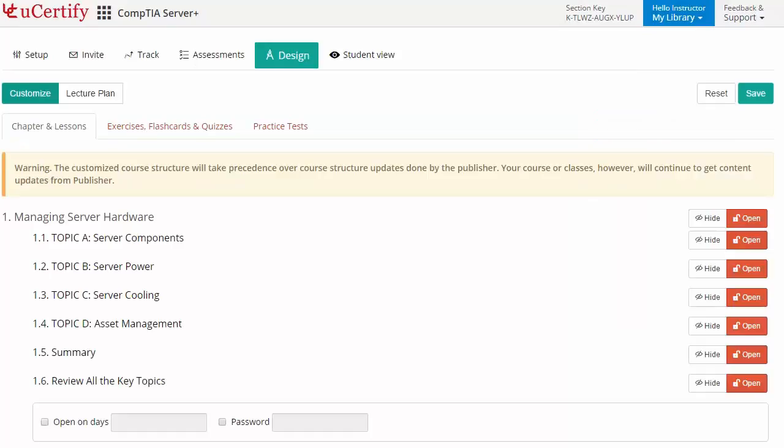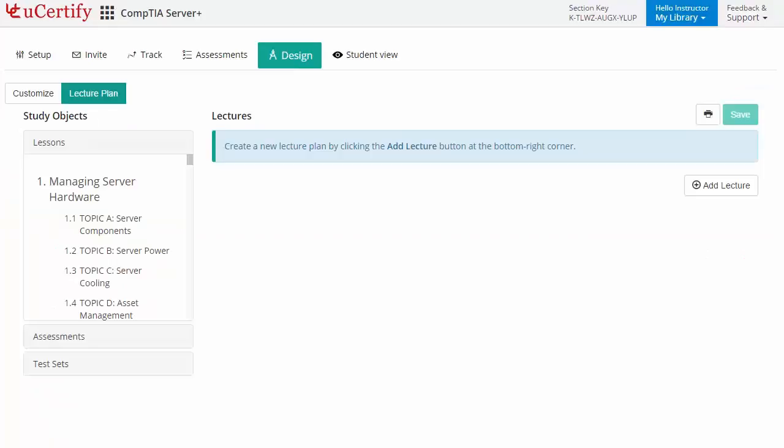They can even customize lessons, flashcards, exercises, quizzes, and practice tests, and can also create lectures for students across a section to provide a comprehensive learning experience.